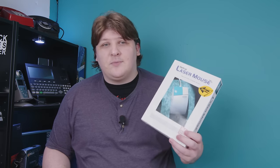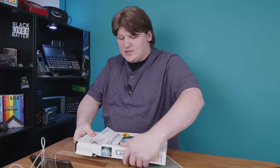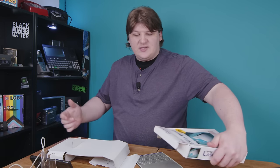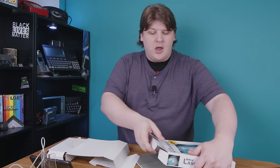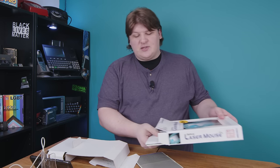We'll get to that though — let's take a look at the mouse first. Now I'm not going to go through the whole thing. If you want to see the basics — what's in the box, what the mouse looks like, how the included software works, etc. — you can go over to LGR's channel. I'll put a link in the description. I'm just going to go over what's different between this mouse and the other one.